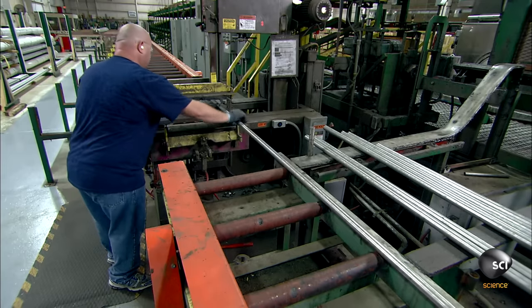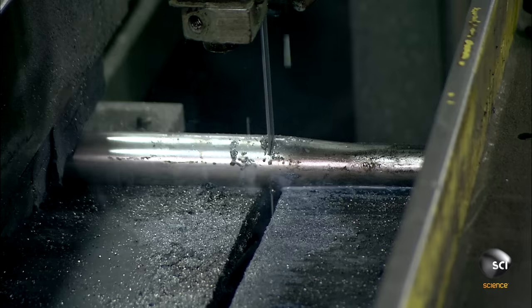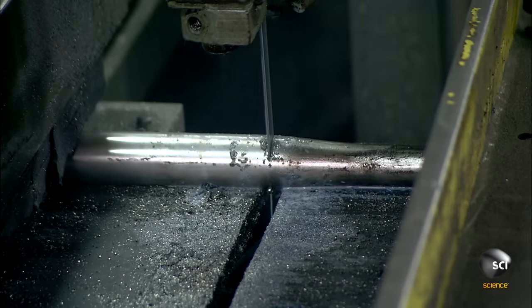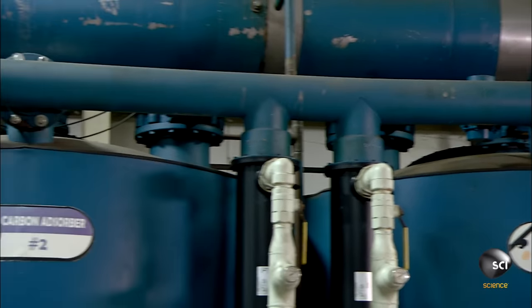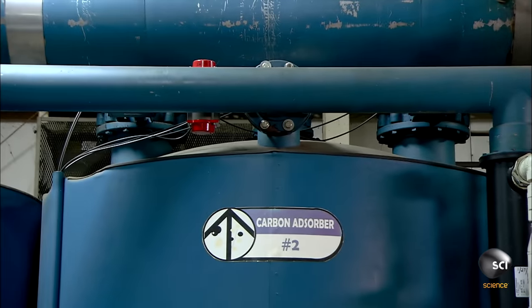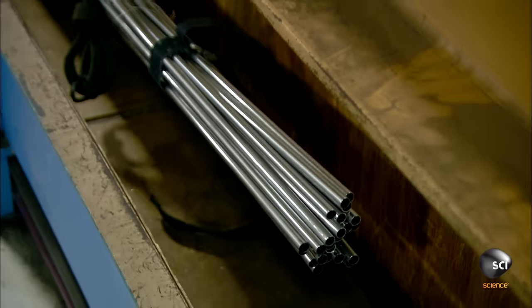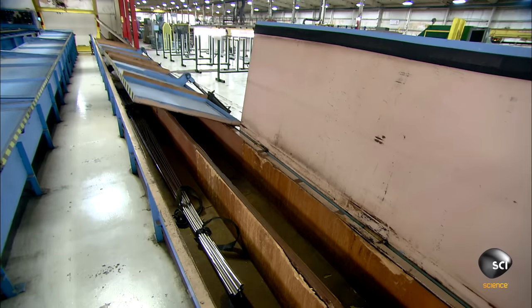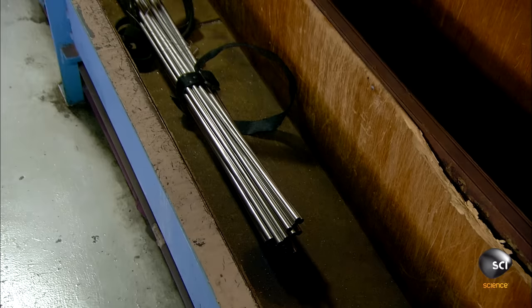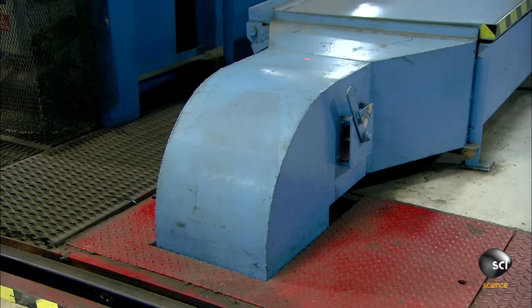Finally, workers saw the point off the tube. They place several tubes at a time in a degreasing unit, which uses a cleaning solution to remove all traces of lubricant the tubes picked up during the draw process. Workers then transfer the tubes to drying tanks, positioning them at a slight downward angle. As air blows through the tubes for about a half hour, all of the cleaning solution either drains or evaporates.